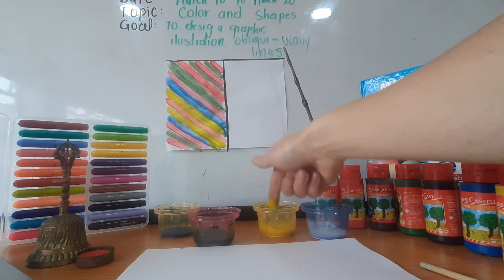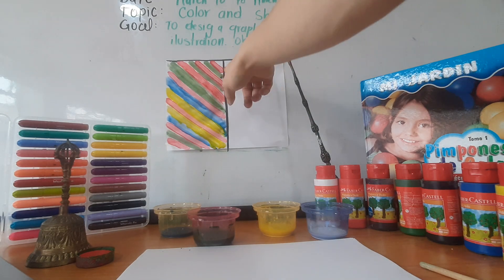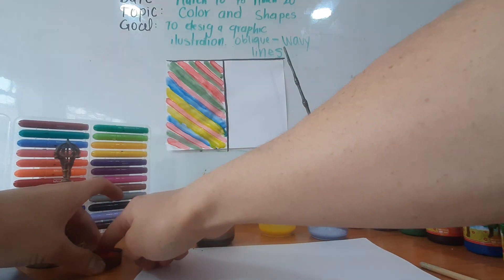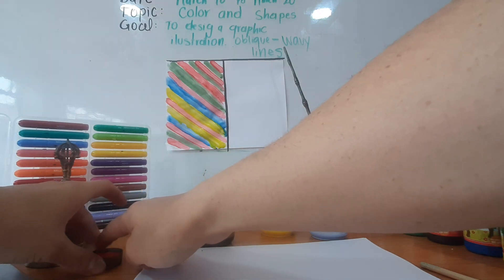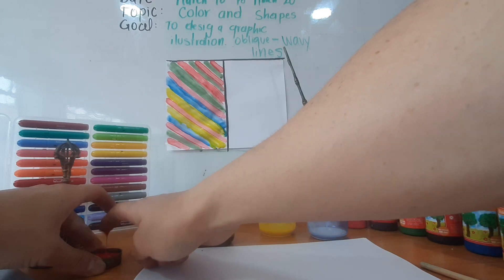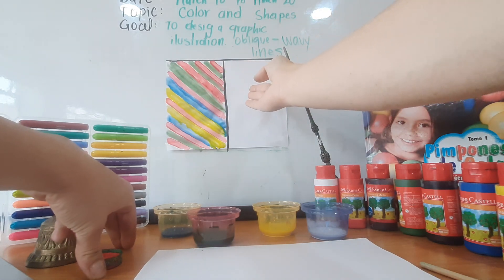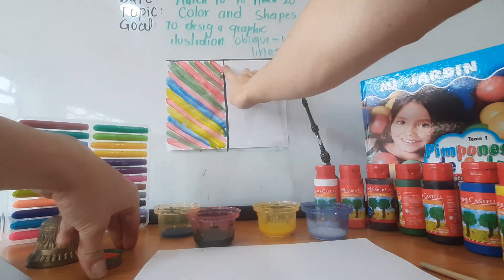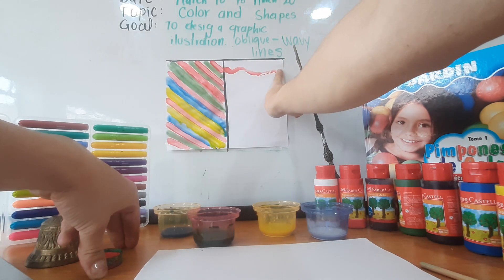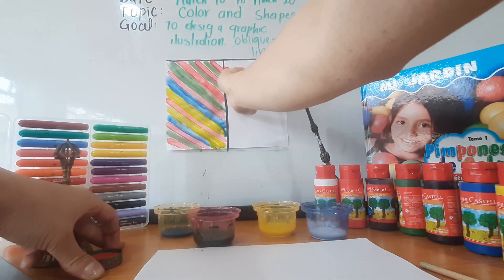Let's use the same colors. For example, we have in this part red. Let's use red to continue in the sequence, but in another way — the way of wavy lines. Pay attention. In this part we have oblique lines, and in this part we are going to design wavy lines, following the sequence, like this. Can you see it? Wavy. This is the wave.